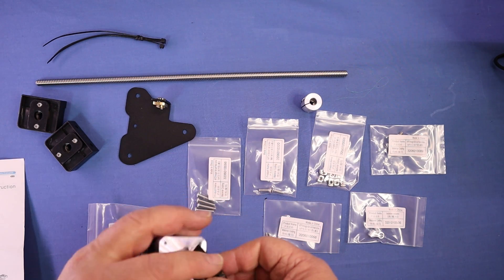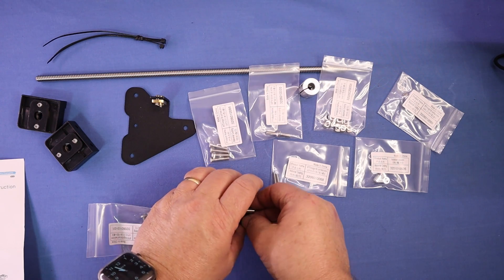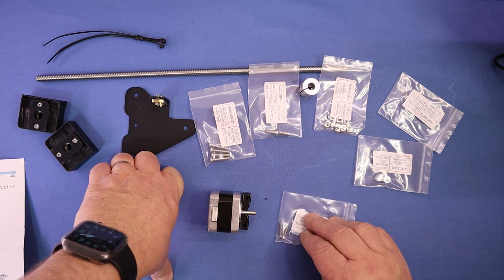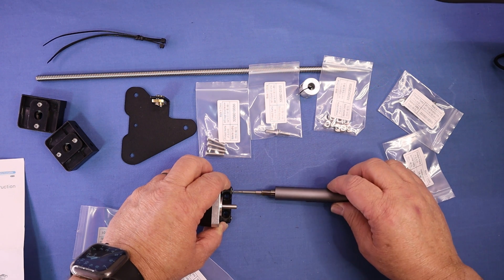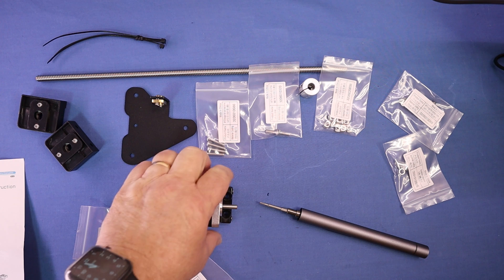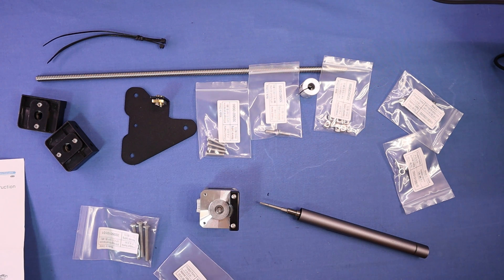We'll start by putting the stepper motor bracket on the stepper motor. For that we'll need two M3x16 screws. Make sure that's nice and flush. We won't over-tighten these — we'll nip them up on the printer. That's the bracket mounted.